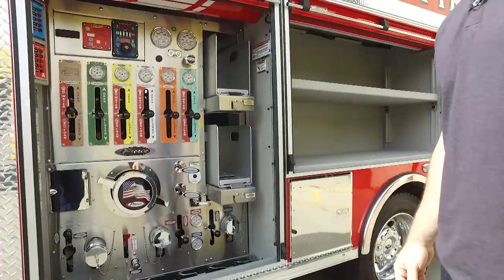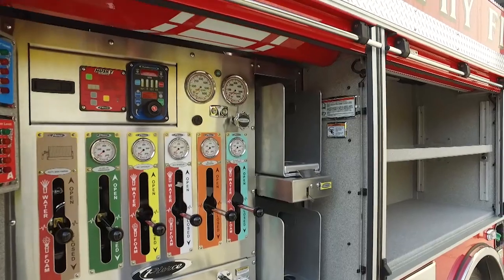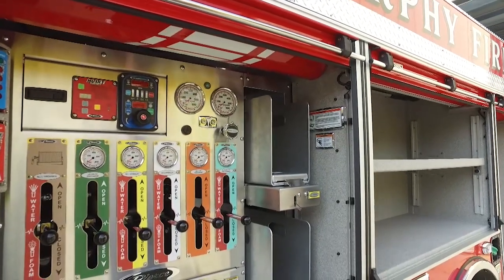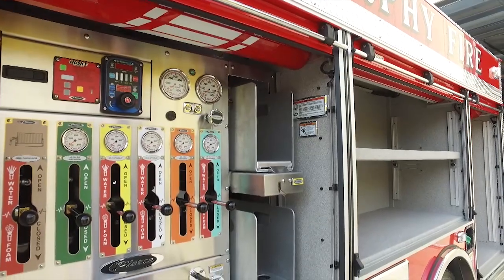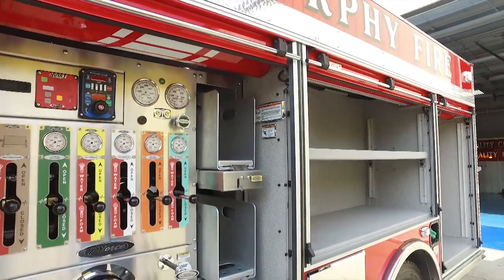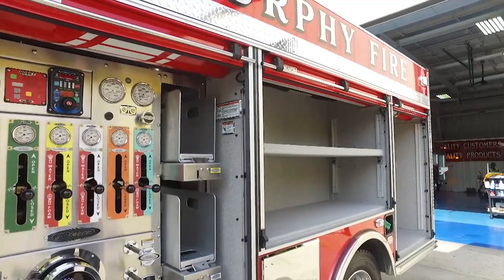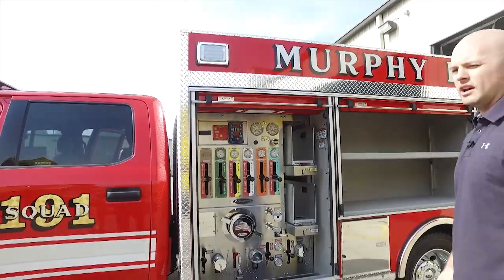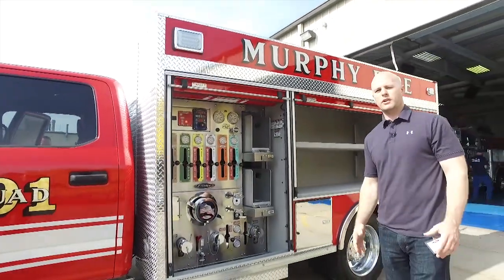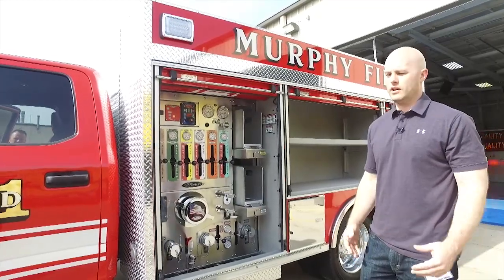Something that really excited us about this unit is that we were able to get all of this firefighting capability and all of this pump on a chassis like this at the cost that we're getting. We have a unique city vehicle that will work for brush fires, garbage fires, and vehicle fires as well, along with serving as a quick attack unit as we progress in the fire department.